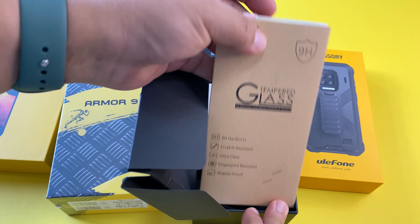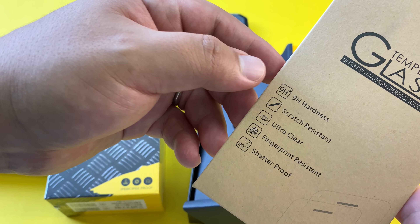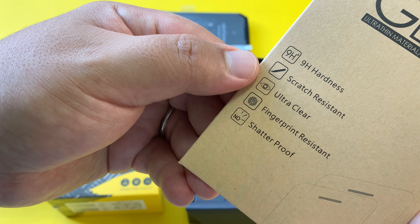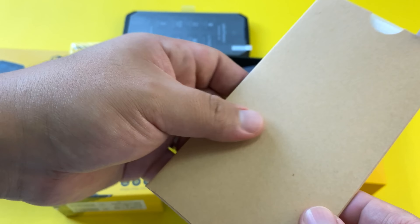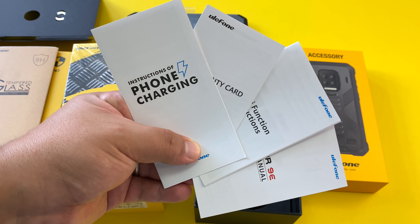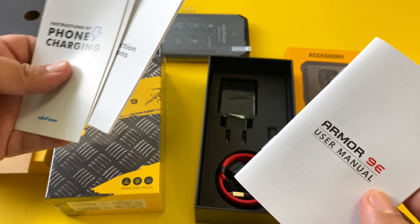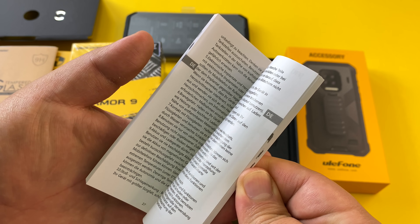We got a tempered glass protector included, and it's not just a cheap one — it has 9H hardness, scratch resistant, ultra clear, fingerprint resistant, and shatterproof. This looks like a pretty high quality glass protector. We also have paperwork including instructions, a warranty card, multi-function instructions, and the user manual in multiple languages.